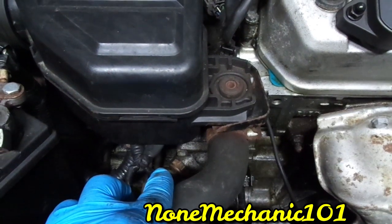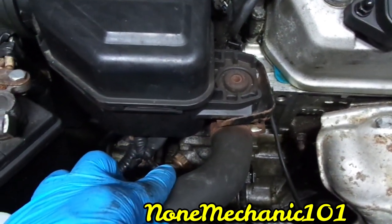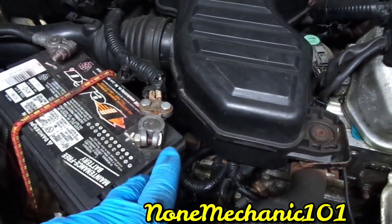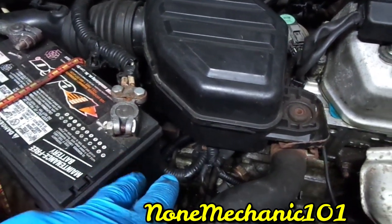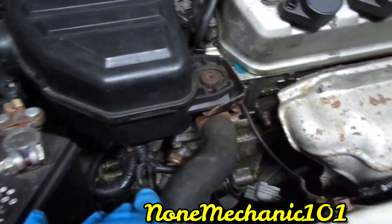If you were going to change the switch, it takes a 24-millimeter socket or 15/16. But if you remove that, make sure you disconnect the battery first, because your tool can make contact and cause sparks and mess up your car.